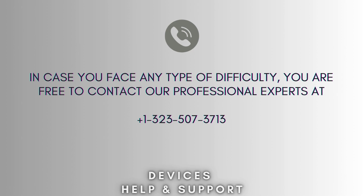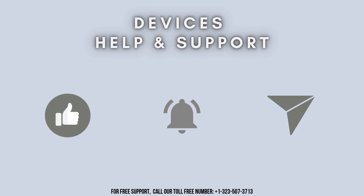If you're stuck in the middle of the process, you are free to contact our professional experts at 1-323-507-3713. Our expert team will always help you and solve your problem as soon as possible. I hope you liked this video. Thanks for watching. Don't forget to like, share, and subscribe to our YouTube channel, Devices Help and Support. Stay tuned for more useful updates.